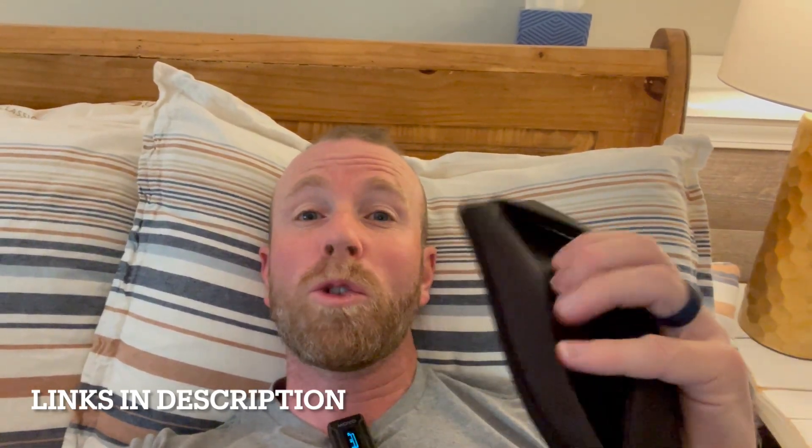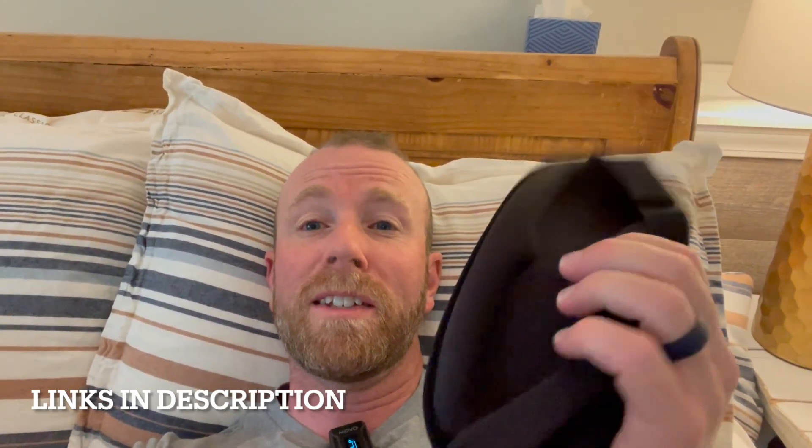This is FaceMoon. It's a 3D sleep mask. You can see it's got a whole lot more to it. We're going to take a closer look and show you how it works.